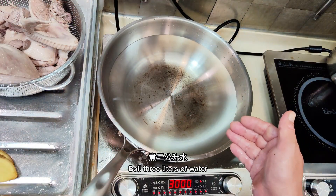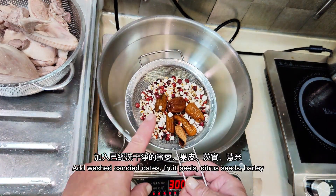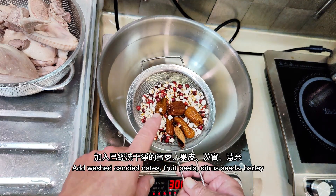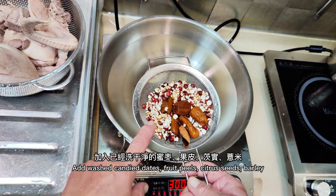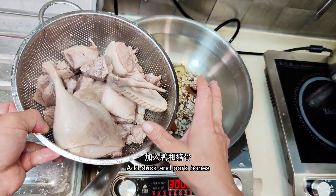Boil three liters of water. Add two slices of ginger, then add the washed dried candy fish, citrus fruit peels, citrus seeds, and barley. Finally add the duck and pork bones.